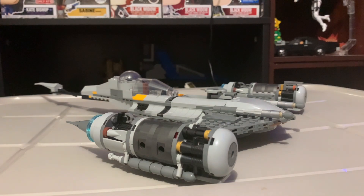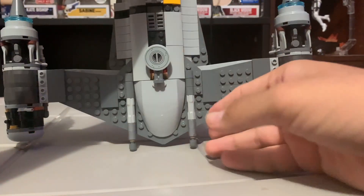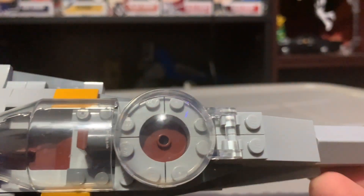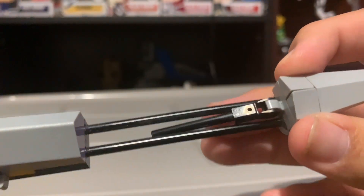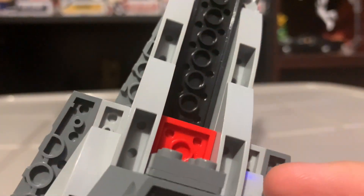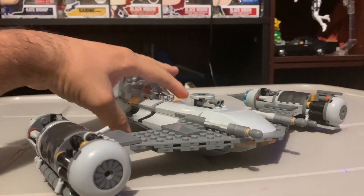Here's the N1 Starfighter itself. Here's the engine build, the main body, the other engine build, the cockpit area where Grogu is supposed to sit, and the tail. Here's the underbelly. I was supposed to have an engine piece here but it falls off really easily and I couldn't bother to find it anymore.